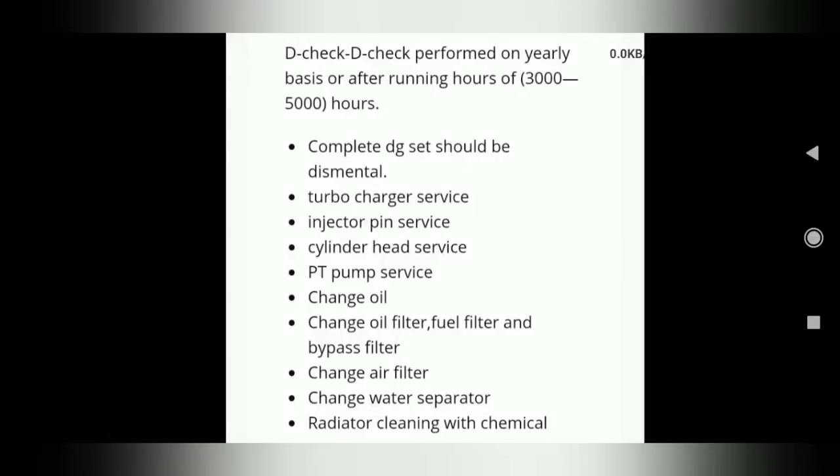Hey friends, I will tell you how to check the D check. The engine is completely dismantled. There is a turbocharger, a gasket, and a cylinder head. Then you can check the A, B, C routine process — that is the complete check. In detail, you can check the turbocharger.